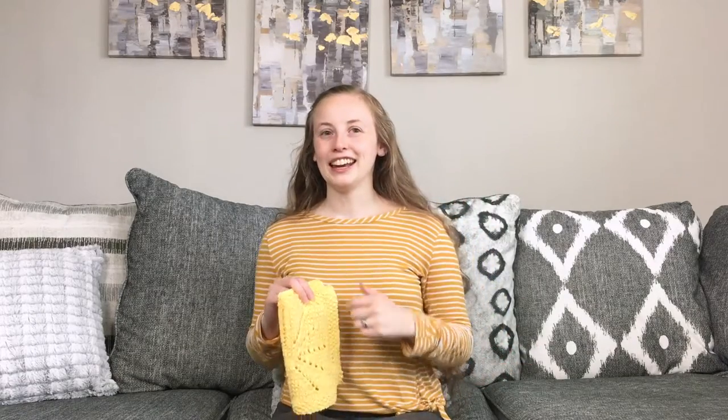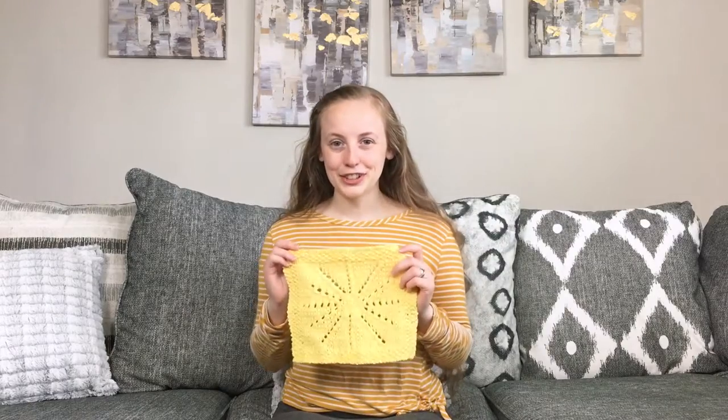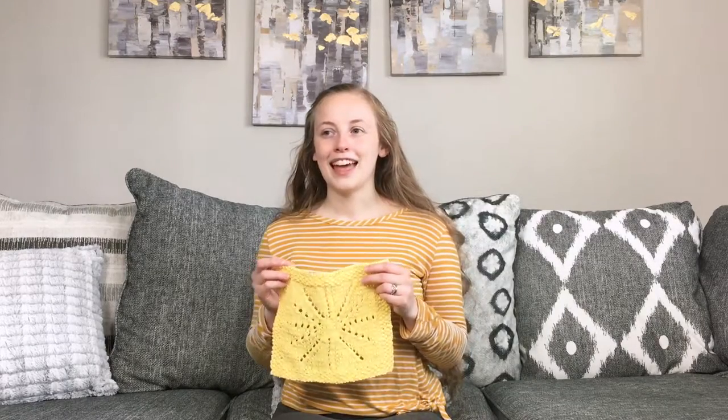Any solid or any lightly speckled colorway would look great. I also include other yarn brand recommendations in that blog post. The blog post is linked both on the pattern page where you have the yarn information, and also in the pattern itself, so you can refer to that if you want to.